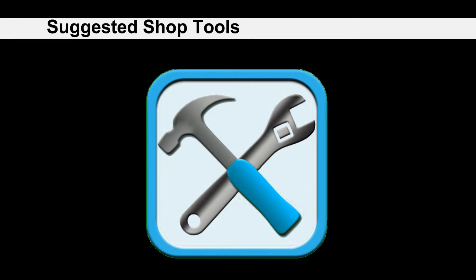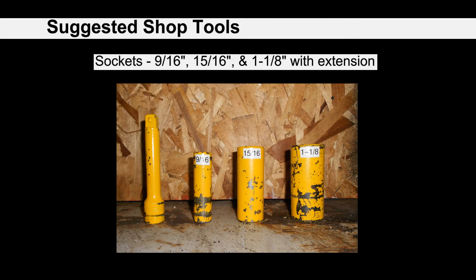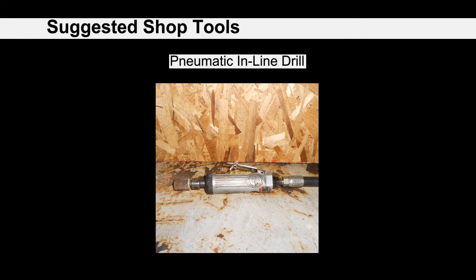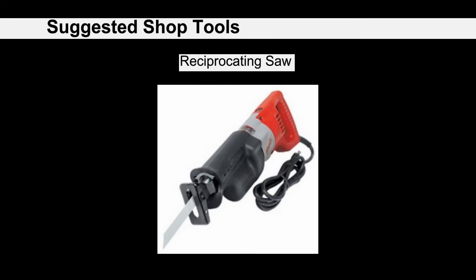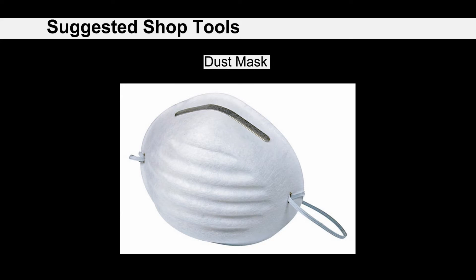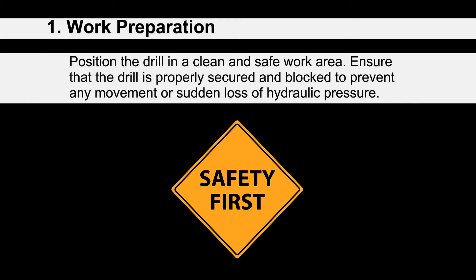The following are suggested shop tools for installation of the MRB3 bushing upgrade kit: a heavy-duty cordless impact drill, impact sockets with extension, a non-marring hammer, penetrating oil, a pneumatic inline drill, a reciprocating saw, a grinding flap wheel one inch diameter, dust mask, and safety glasses.